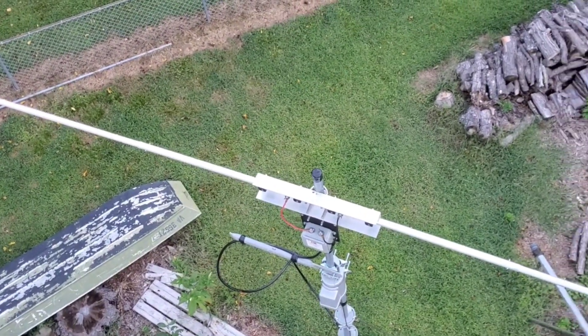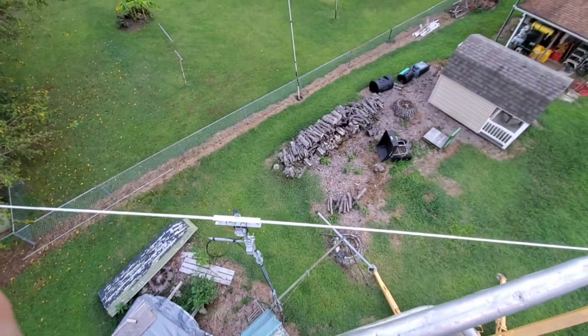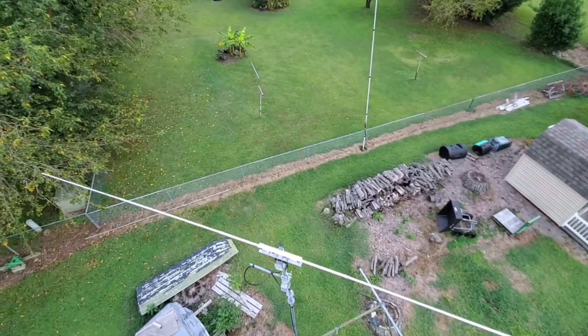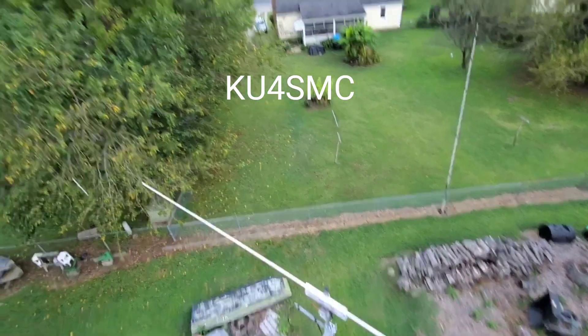It's ham radio — ham radios working together are freaking awesome. I live in Virginia. I'm Kilo Uniform 4 Sierra Mike Charlie, and I am 37 feet up in there.